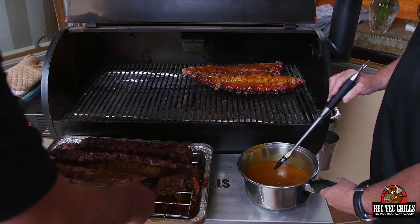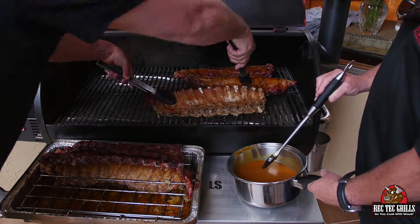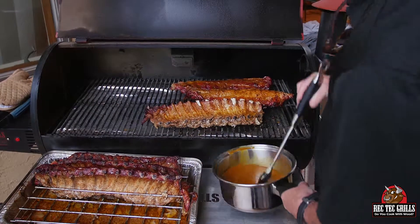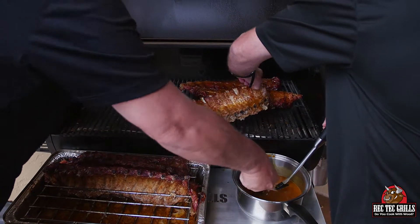It does help you fit a lot more though. Get the back side, and brush the sauce back on it.